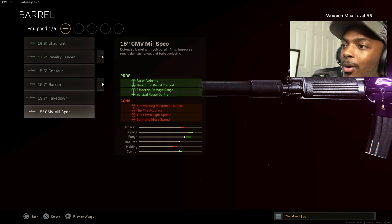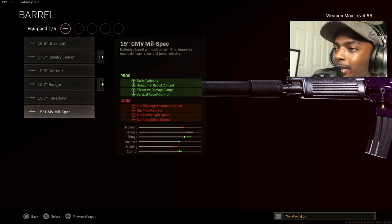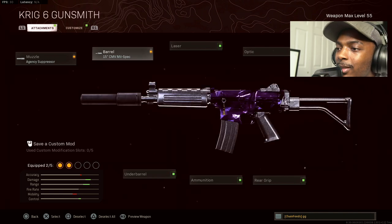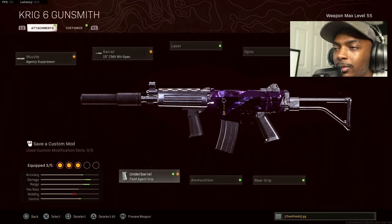You can see the cons, but trust me — hipfire accuracy is no big deal because you're not really going to be hip firing this. Aim walking movement speed is going to be compensated, and everything else will be taken care of. Next, move on to the underbarrel: the field agent grip for horizontal recoil control and vertical recoil control.